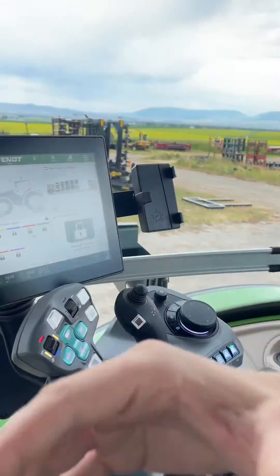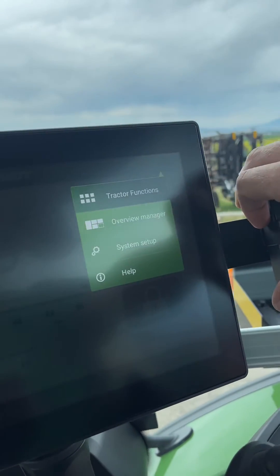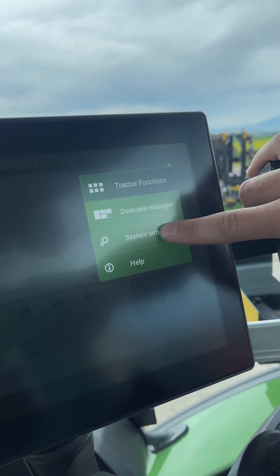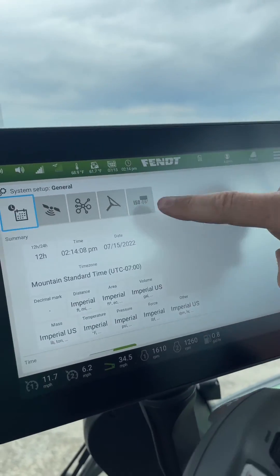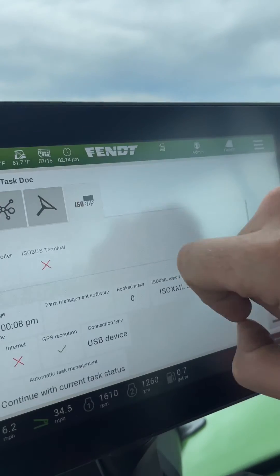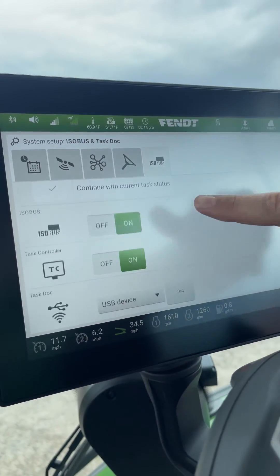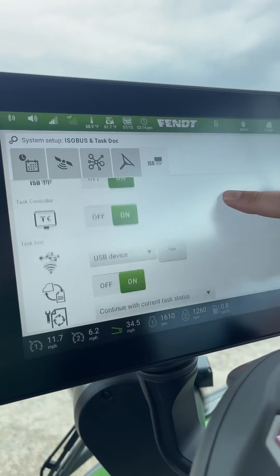Right up in the top right, we've got our hamburger symbol. If we tap that, we go into system setup. You've got your little icons right here — we're going to go to isobus. Scroll down just with your finger. You'll see isobus is on, task controller is on. Keep going.